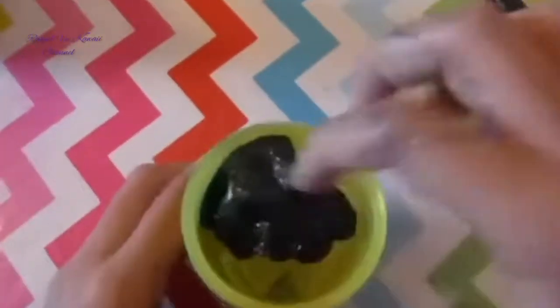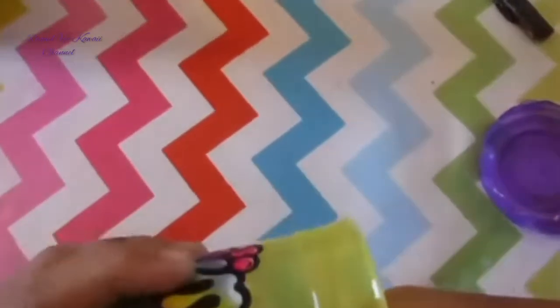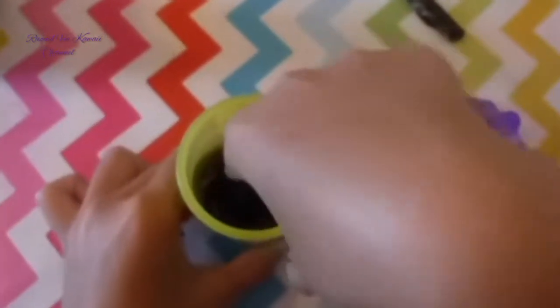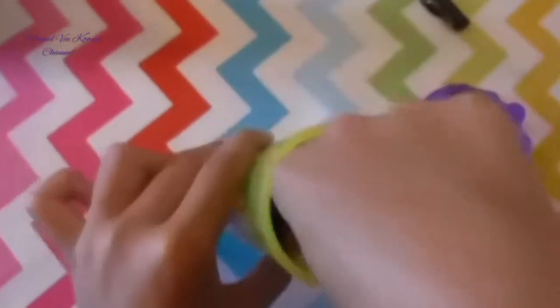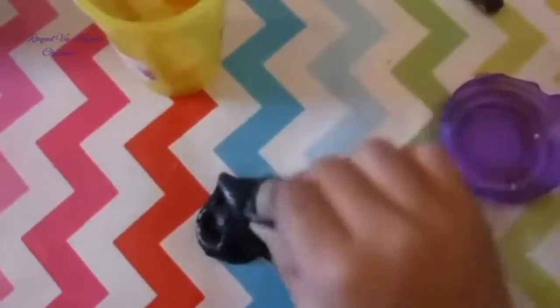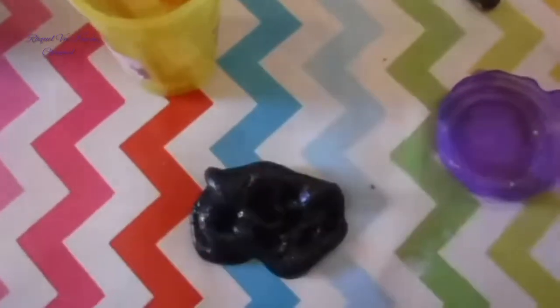And let's put it in the container now — let's see what it looks like in the container. It looks kind of like Christmas green in the container, and it looks even more Christmas-greeny whenever you push it to the side of the container — it's really fun! Okay, let's do some ASMR and stretches. So good — now you guys know how to make slime!